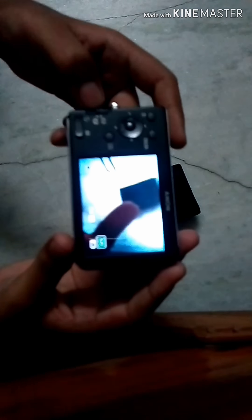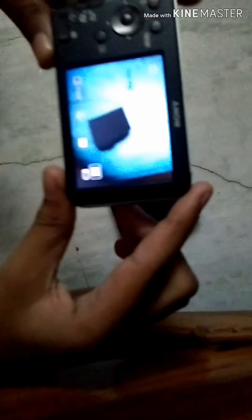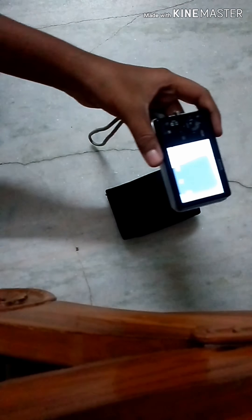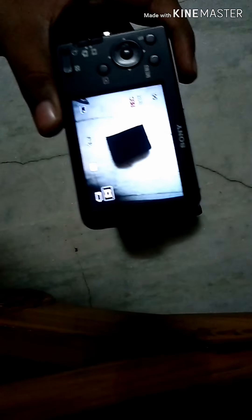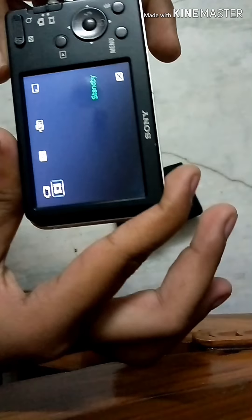Now I'll show you how to record a video. To enter video mode, press the button downward. Then press and hold for two seconds to start recording — you can see the recording indicator on screen. I am recording now. To stop, press and hold for two seconds again — and it's done.